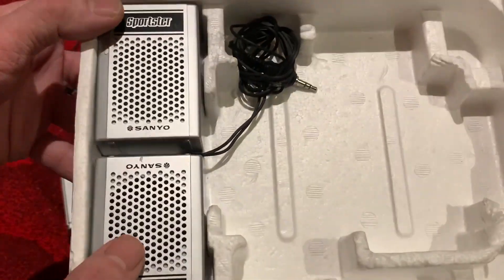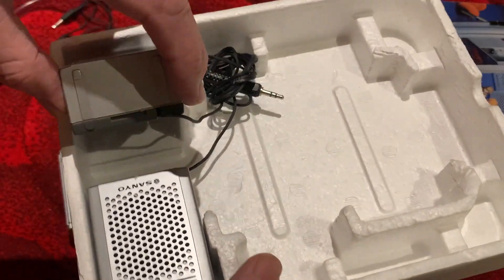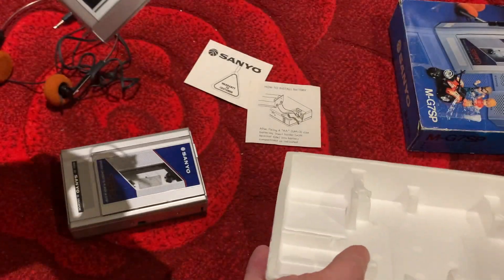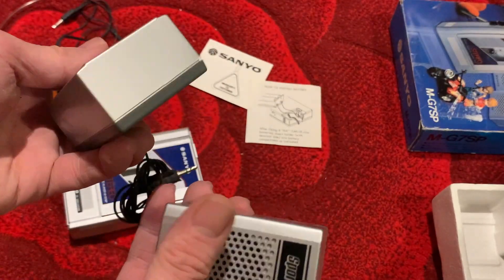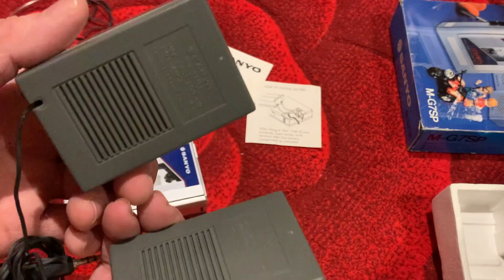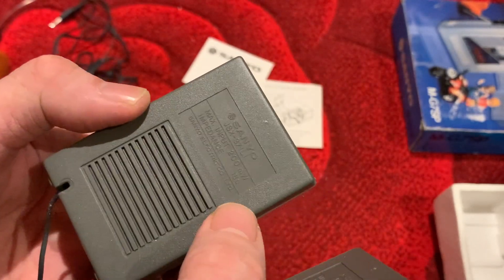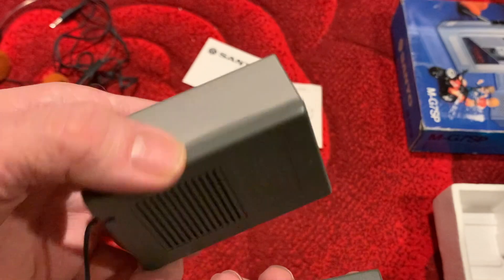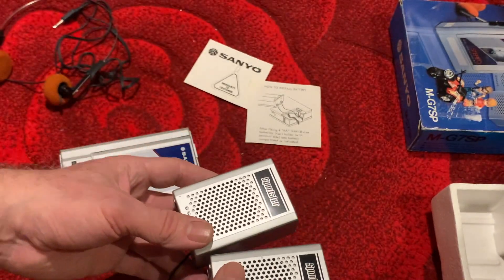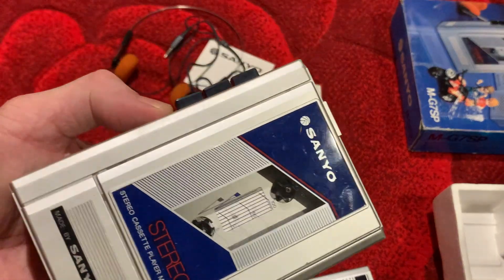We've also got the matching speakers — fantastic! Regular viewers to the channel know that I use a pair of these little speakers in red for testing on the bench, just for a bit of fun to see if the personal stereos work or not. Again, they're in fabulous condition — completely passive, these. They're 0.2 watts — 200 milliwatts at 18 ohms — just passive, running off the power supply from the actual stereo itself.